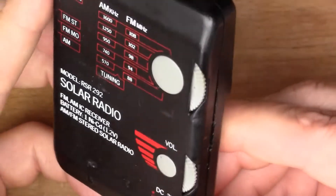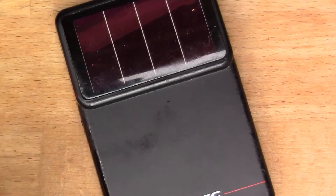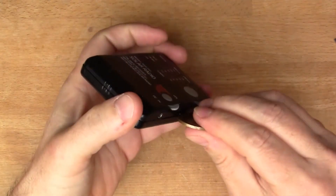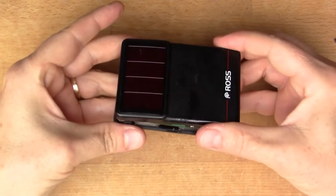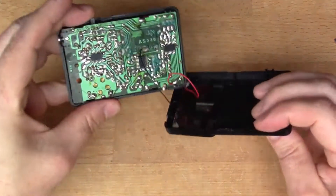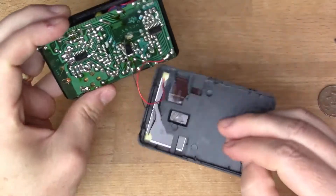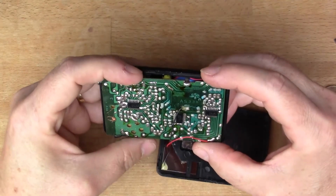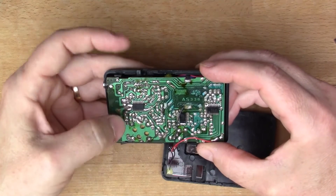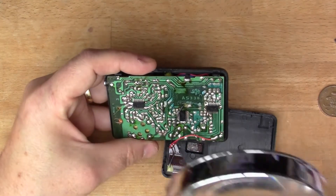It has a 1.2 volt NiCAD battery which is amazingly still holding charge after all these decades. Just pop the sides open - so there we go, the solar cell is in the top. And there's a really very dirty and horrible circuit board with a coil going through a hole in it. We've got some chips here - this is a relatively sophisticated design.